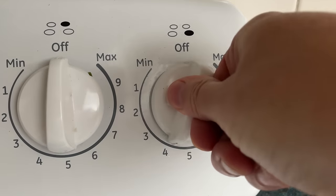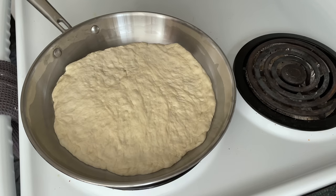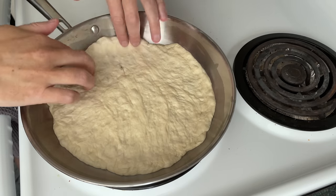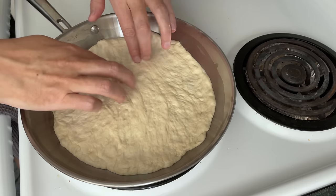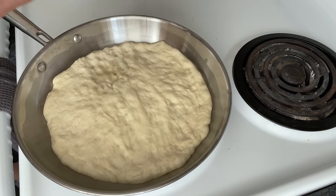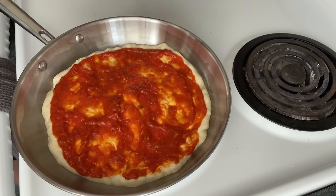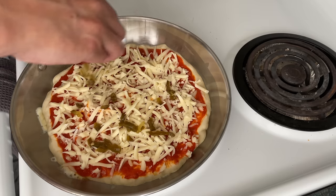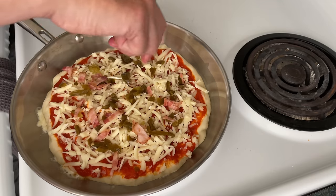Turn your pan on medium low. This is stainless but you can use cast iron, carbon steel, or another oven safe pan. I'm making some last minute adjustments but I'm not touching the pan because that will not feel good. When the dough starts to bubble we can add a layer of sauce — I recommend going with one that tastes good. Now we'll sprinkle on our ingredients nice and evenly. Every flavor, every bite.